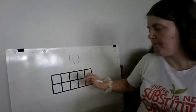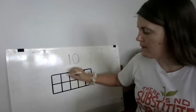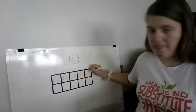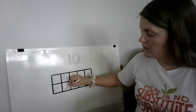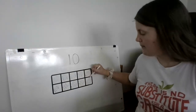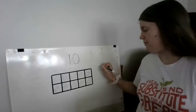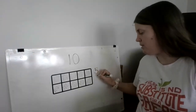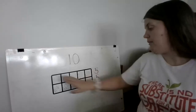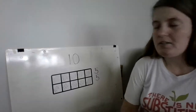Now we know number 10 is super important because when we look at a 10-frame, what's special about number 10? You're right — all the spots are going to be filled in. When all the spots are filled in, that means we have 10. My 10-frame is all the way full, and I know I have 10. As a mathematician, I know there's five in the first row and five in the second row — five and five make 10.